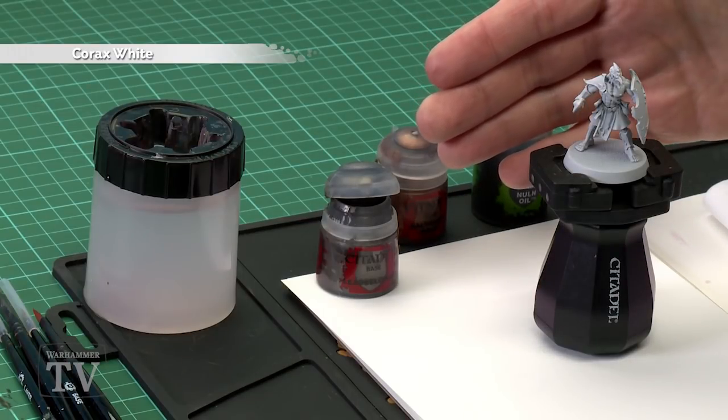Sean Ketchen asked how to paint the Pyrophane Kharadron Arcanite armor, so in today's video we're going to show you how to do that. First of all, you will need to undercoat the model. As you can see, I've used Corax White spray. You can use any spray in the range really — I've chosen this because it makes painting the skin and the robes later on a lot easier.